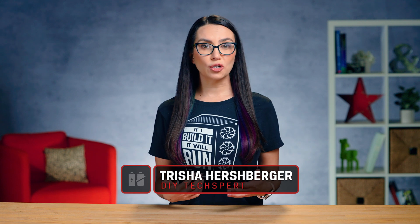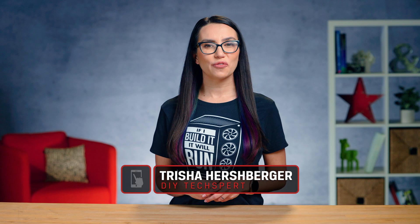Hello everyone, and welcome to DIY in 5. My name's Trisha Hershberger, and today's episode is part of our Build Your Own PC series, where we help you actually assemble your custom rig.